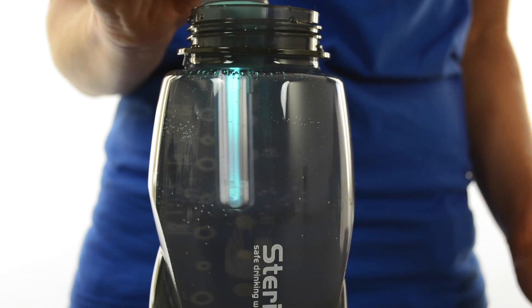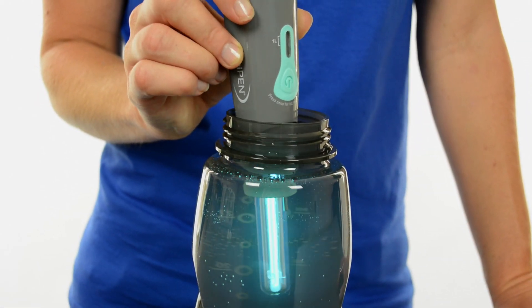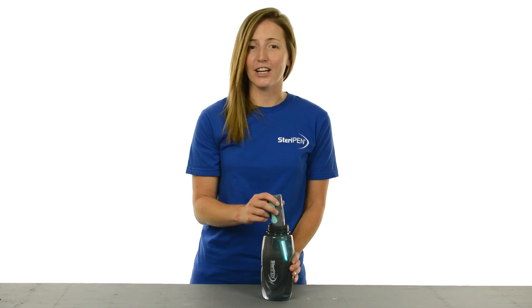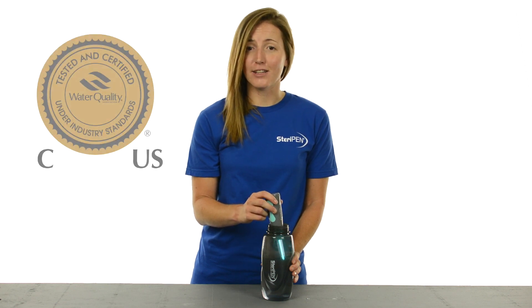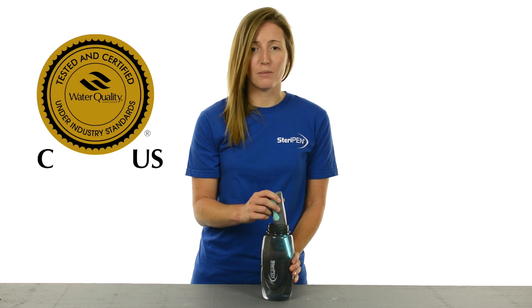UV technology in Aqua has been used for years by cities and bottling companies to make water safe. UV light actually deactivates the DNA of microorganisms in the water so they can't reproduce and make you sick. In fact, SteriPen is the only portable water treatment that has received the Water Quality Association's Gold Seal,